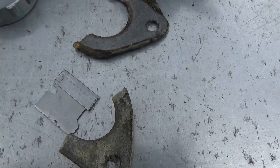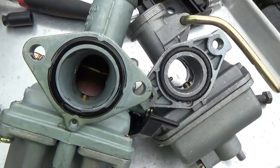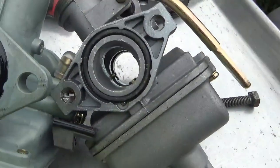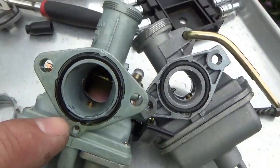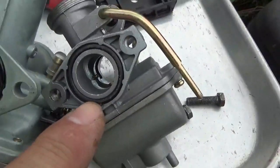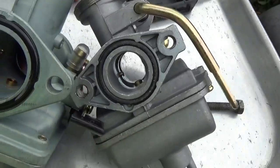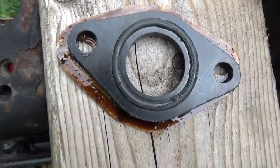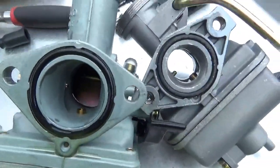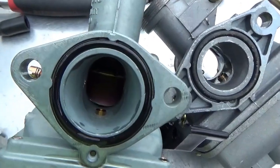Here's the difference between the PZ27 and what I think is a PZ20. You can almost put your hand through this one, and you'd have trouble getting your pinky through that one. You can see the spacer slash gasket - there's the cardboard one I put there - and I oiled it. Now it's just a matter of putting it all together.